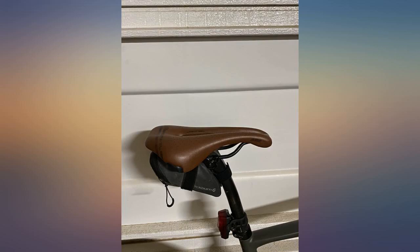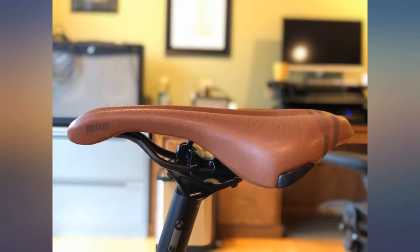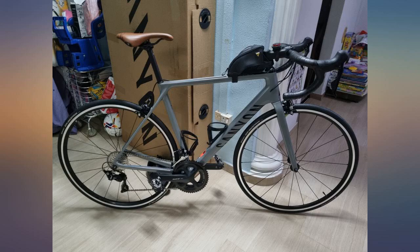I bought this for my gravel bike and I'm super happy about it. It's comfortable, classic looking, and very well built — a very good looking saddle. I'm definitely very pleased with the aesthetic, and it fits well and is super comfortable for long rides.